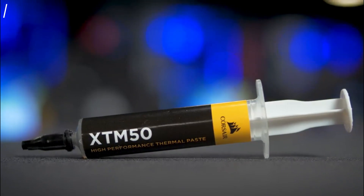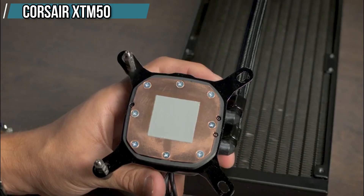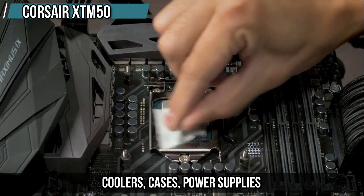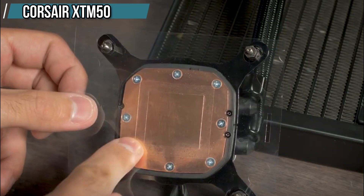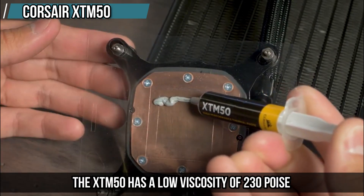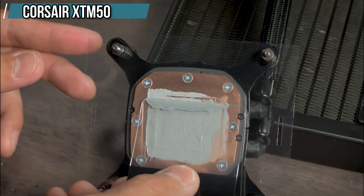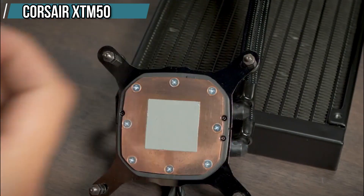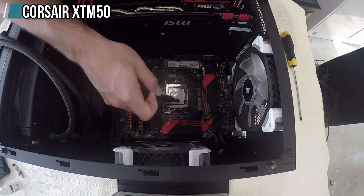At number two we have the Corsair TM50. The runner-up on the list is the Corsair TM50, which is a premium paste that offers excellent performance and quality. Corsair is a well-known brand famous for their high-quality fans, coolers, cases, power supplies, and more. The TM50 has a low viscosity of 230 poise, which makes it very easy to apply and spread with minimal pressure — just follow the instructions and you'll get a perfect application every time. It also has a long operational life of up to eight years.